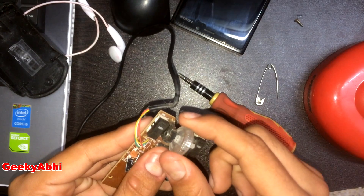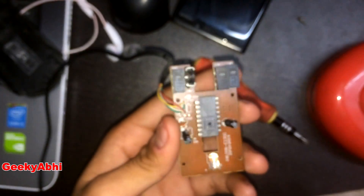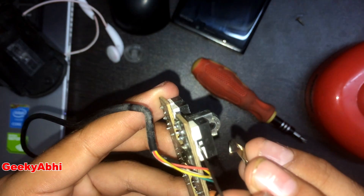Removing the trackball is optional. Trackball removed. Now in my case, the left click needs to be repaired, so we need to open this plastic case with the pin.